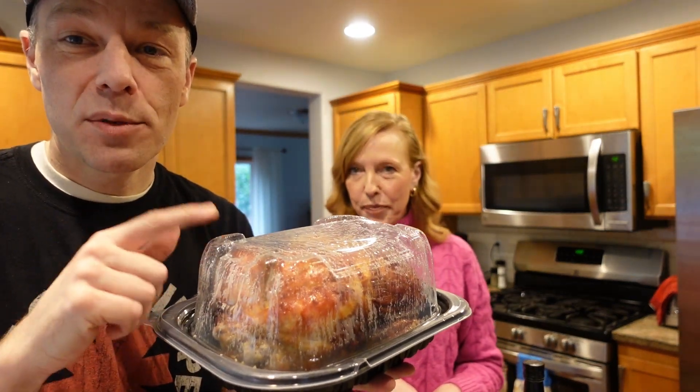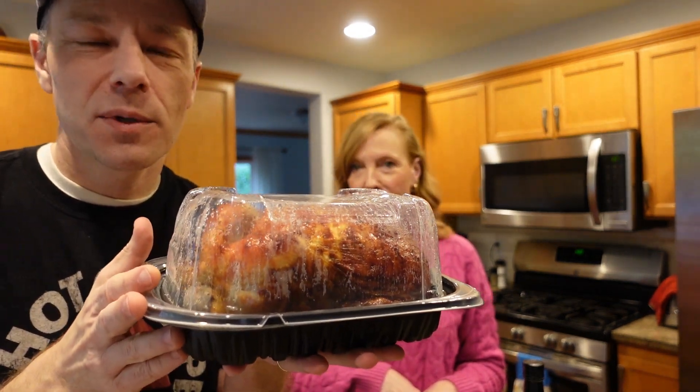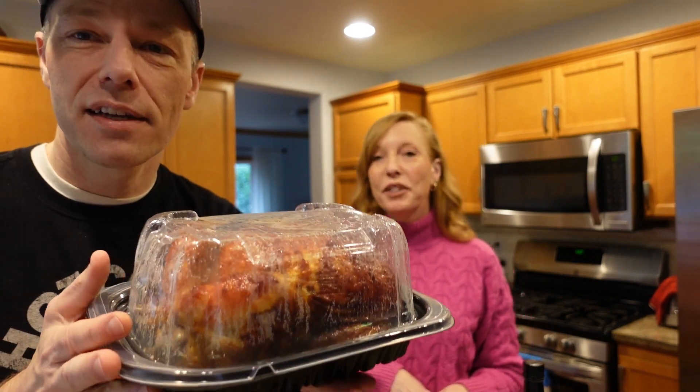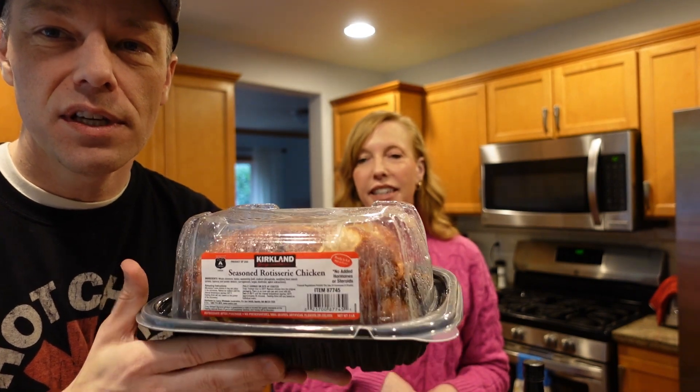The most important ingredient is the Costco chicken. You guys have seen these — you pick them up at Costco for $4.99, under five dollars. This is for both the pizza and the salad, and there's some leftover. We always take leftover thigh and drumstick to work the next day for lunch, so it goes a long way. And it's pre-cooked, which is the best thing.